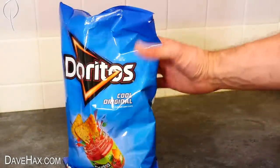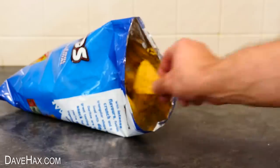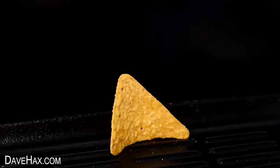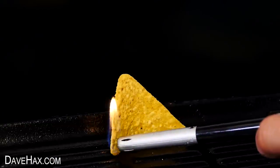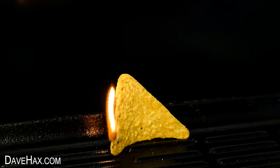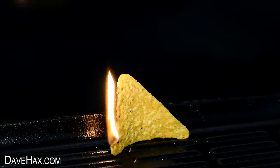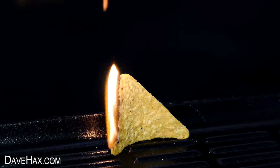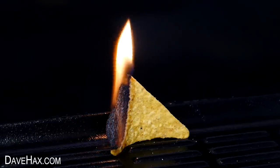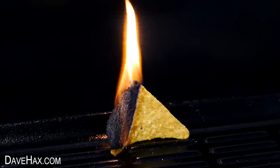You may have seen me do this one before too — Doritos. Not only do they taste great, but they also make fantastic fire lighters. You can see if I light the edge of just this one crisp, it slowly burns all the way along. I've speeded up the video so you can watch what happens.